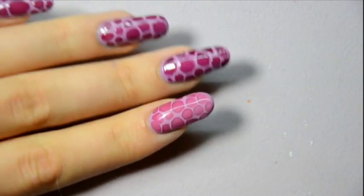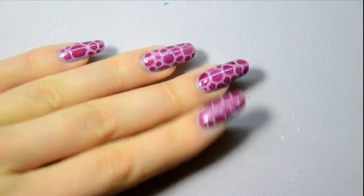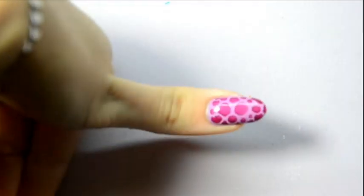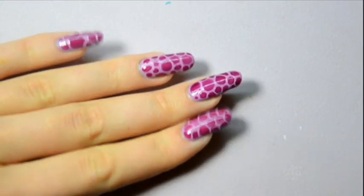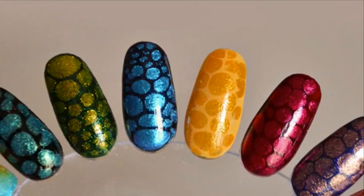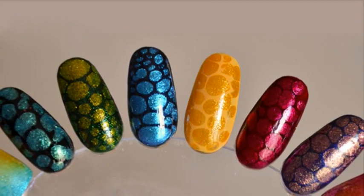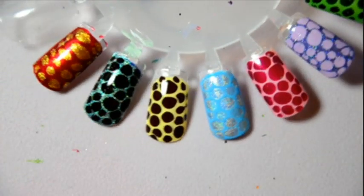This is how to make the giraffe theme. You may of course do this nail art with other colors, and you can also use a normal nail polish. Here are some photos of the same nail art done in different colors. It's so easy to do that you can't mess up!